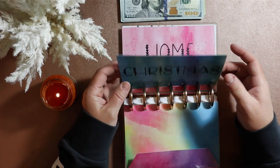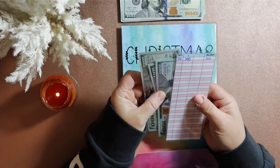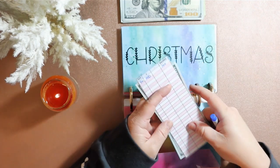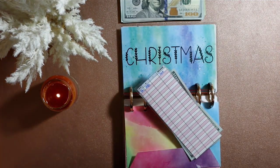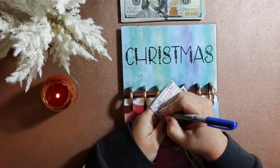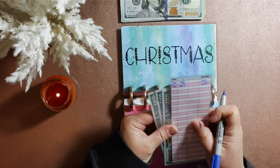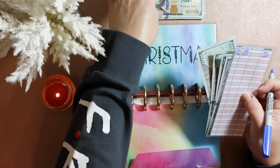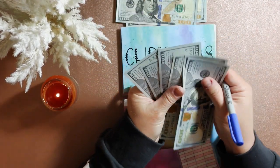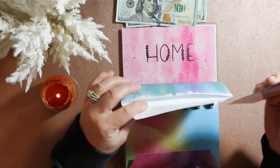We are going to be putting some money in the Christmas envelope. Right now it should have $300 — yes, it does. I stuffed this one in January, so we're going to add $300, making it $600 total. It did not get stuffed at all in February. So now we have $600 in our Christmas envelope.